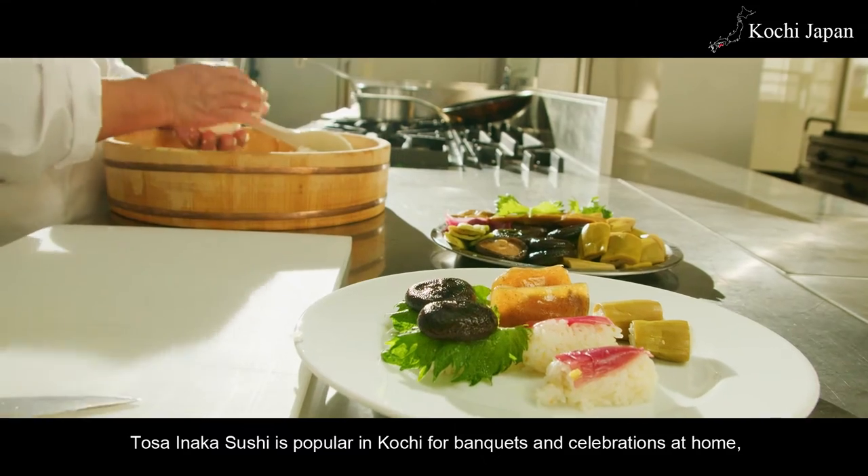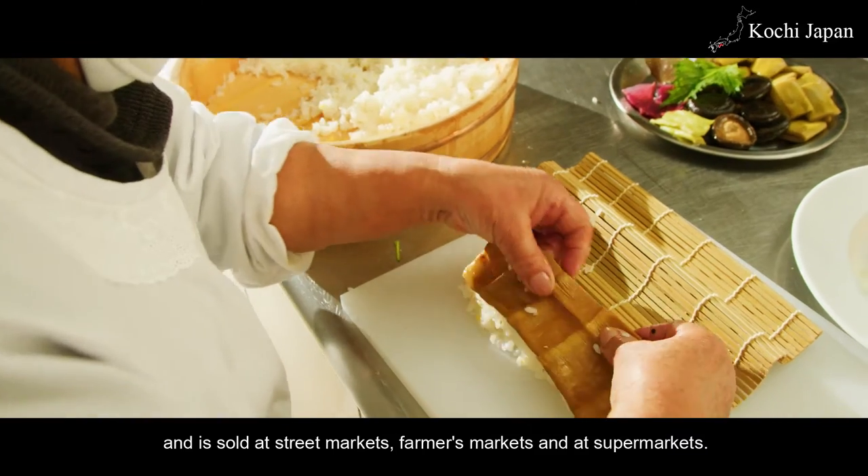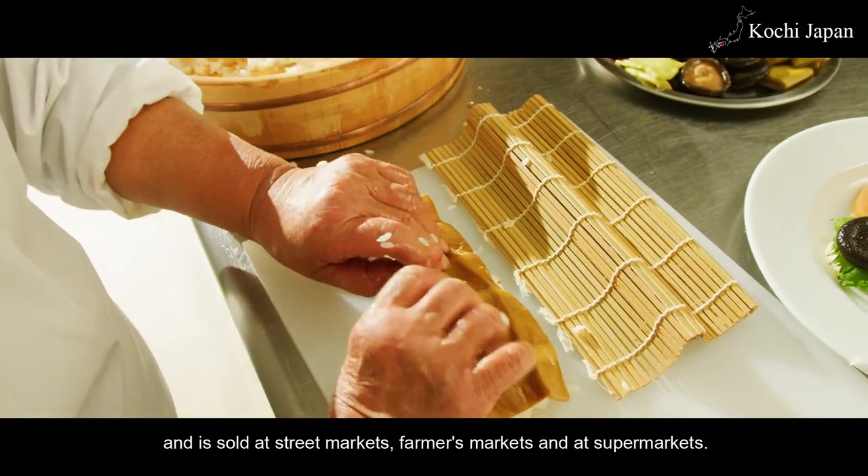Tosa Inaka Sushi is popular in Kochi for banquets and celebrations at home, and is sold at street markets, farmers markets, and at supermarkets.